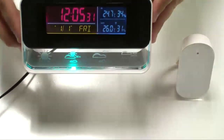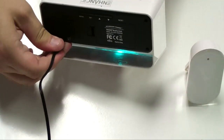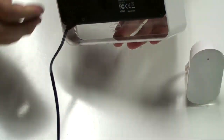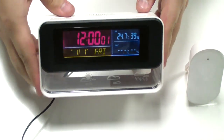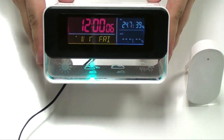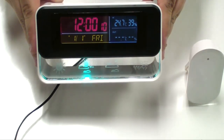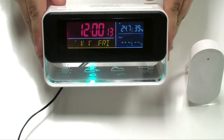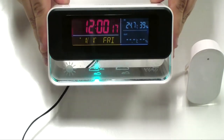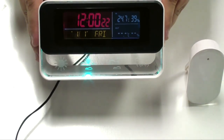It comes in the box with the clock, the sensor, as well as an AC cable. The clock does receive AC power by plugging it into an AC outlet. It also can do three AAA batteries to run the clock as well, though we do recommend that you use the AAA batteries only as a backup. The batteries are good for if you lose power or accidentally unplug this — it won't lose your settings and it will still keep running with the AAA batteries.